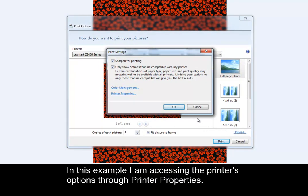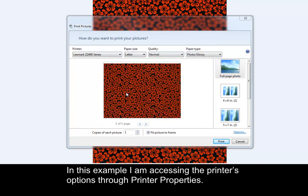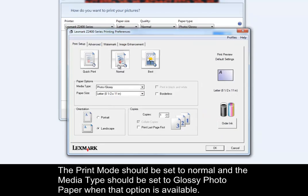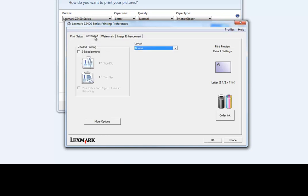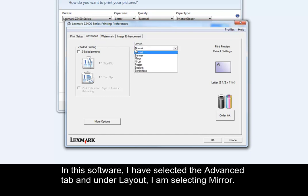In this example, I am accessing the printer's options through printer properties. The print mode should be set to normal and the media type should be set to glossy photo paper when that option is available. In this software, I have selected the advanced tab and under layout, I am selecting mirror.